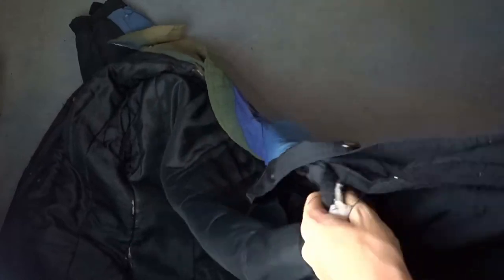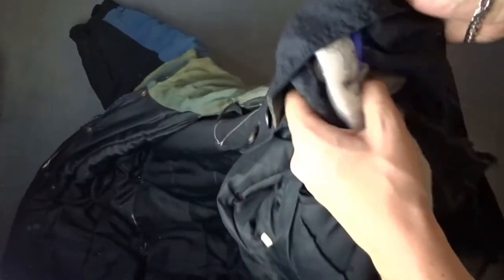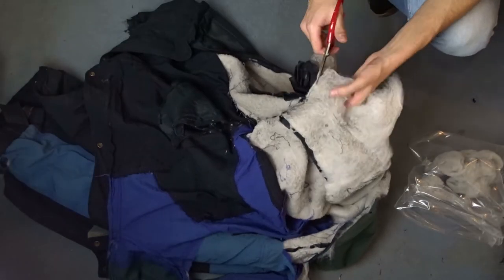This is a winter jacket and has a wadding that is sewn inside, which can be used again as a filling for pillows or in other projects. You can use scissors to cut it, but I find it easier to tear it off.